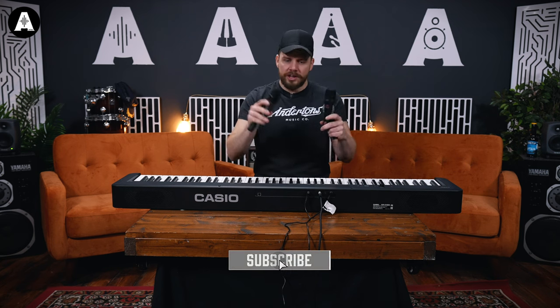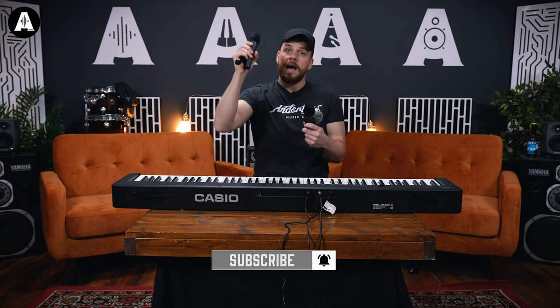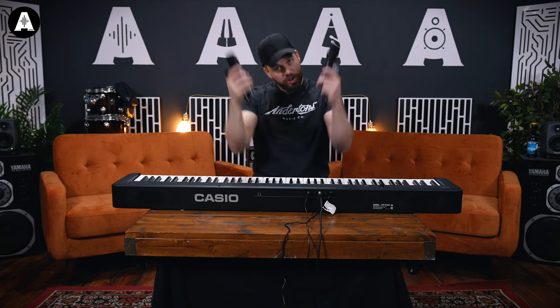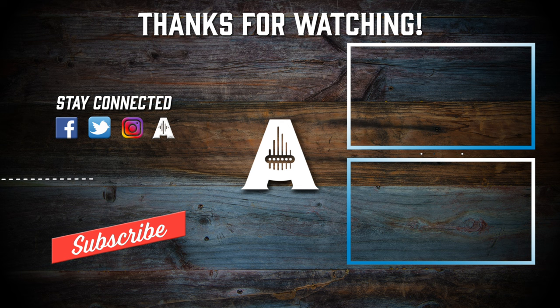So thanks again for sticking around. If you like what we're doing, consider subscribing. If you don't, let us know and we'll try to learn from it. Thanks again to the Falcon and to Felix for putting the chapter markers in there — we'll see you around soon.